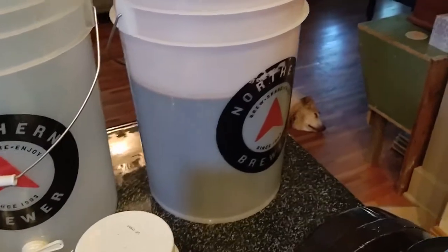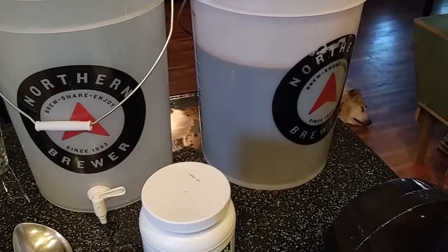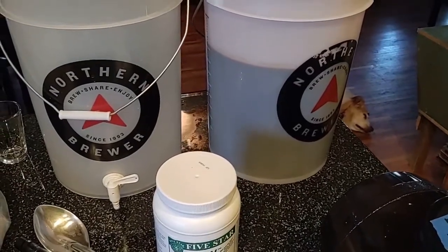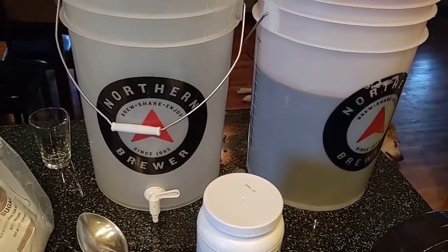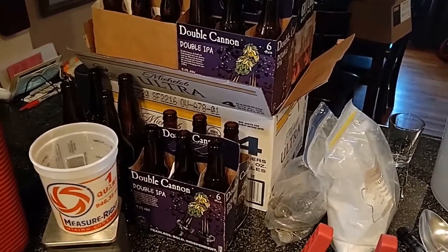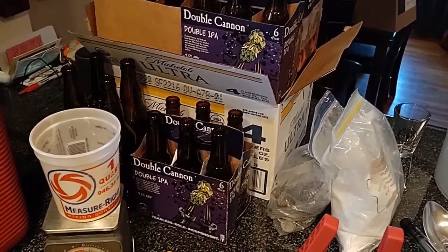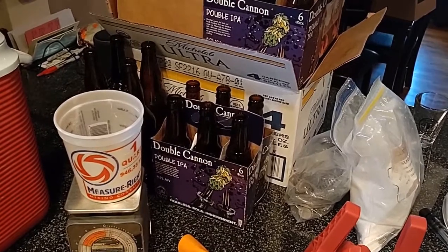You don't necessarily need to transfer from one bucket to another, but there is a reason we do that. When you transfer from one big bucket to another, you're leaving a lot of the garbage behind — there's going to be some trube down in the bottom. Not a whole lot because this is actually a secondary fermentation, which means we've already moved it once. But the other reason you move from one bucket to the other is you actually reactivate the yeast just a little bit, get things moving again. That's important for bottling because we're going to carbonate in the bottle — we create a pressurized process where the yeast reactivates, eats the sugars, and produces CO2 that can't escape, and that's how we carbonate.